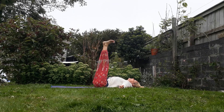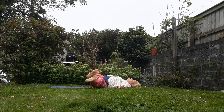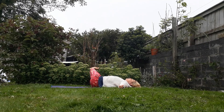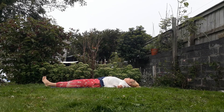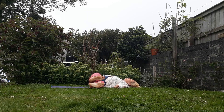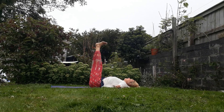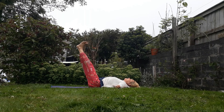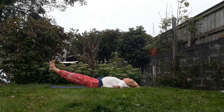So exhale to lower, inhale to lift. Keep that awareness of the core — we want to keep the belly strong. We're gonna take one more round. Exhale, go to the right. Exhale, go to the left. And then exhale, lower to the centre. Inhale, lift. Hold. Exhale, squeeze the belly in. And then slowly lower the legs down. Let's count to lower: ten, nine, eight, seven, six, five — keep squeezing the belly in — four, three, two, one.